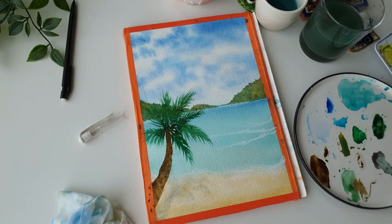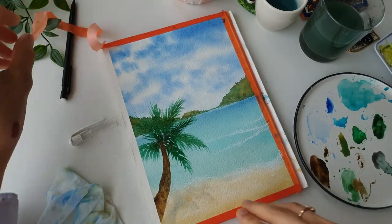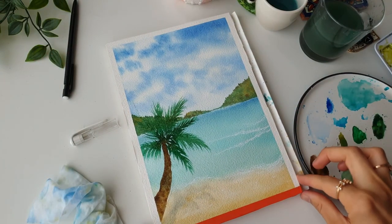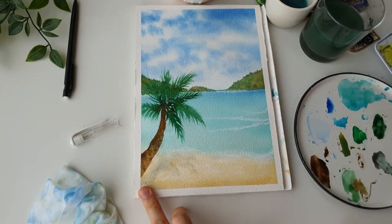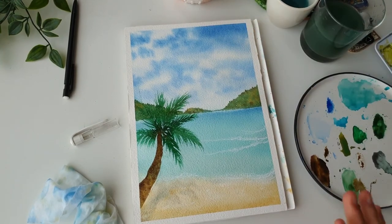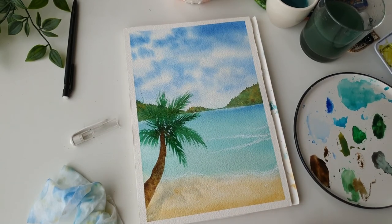And there we have it — a very easy, very simple tropical beach painting that is perfect for beginners who are starting to paint water. I hope you enjoyed today's tutorial, and if you did, please consider subscribing and tune in for my next tutorial next week. I can't wait to see you in the next video.